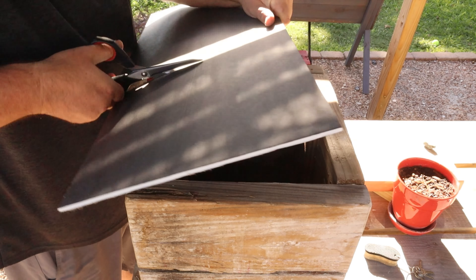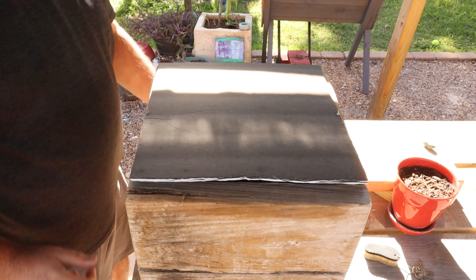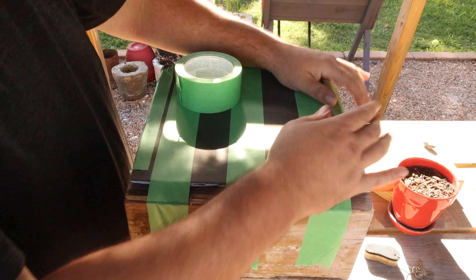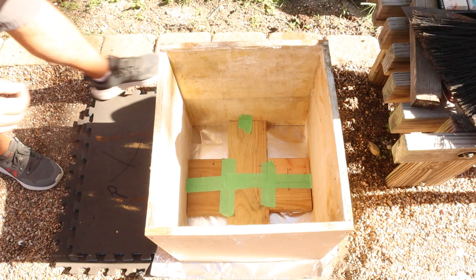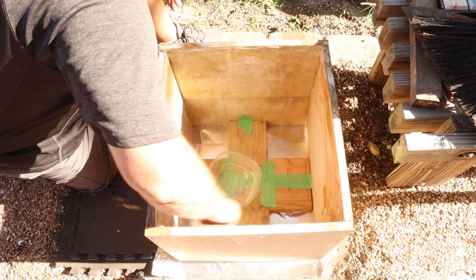I use two-by-sixes to make the insert to create the space inside of the form. This is actually the bottom — I'm just covering up the bottom, so this will eventually be flipped over and placed inside my form. I'm just adding a little oil here; it's probably not necessary but this will help the concrete not stick to the wood.